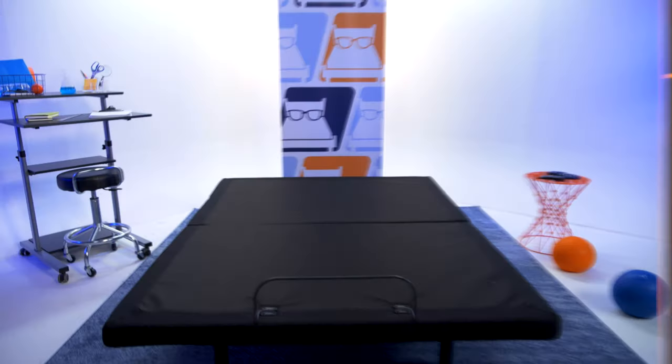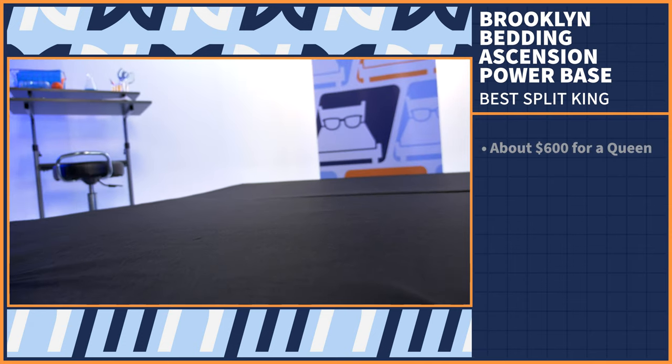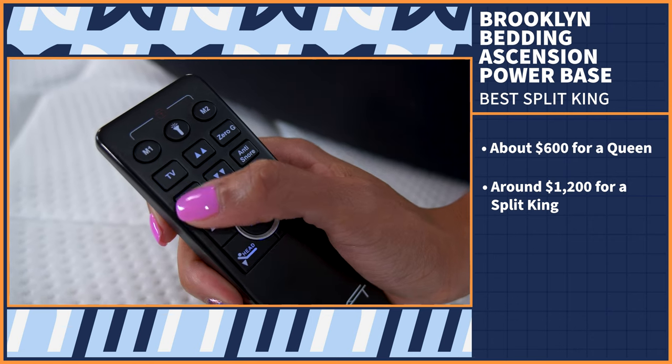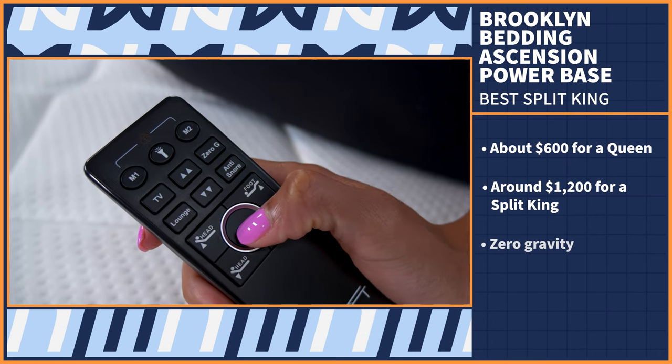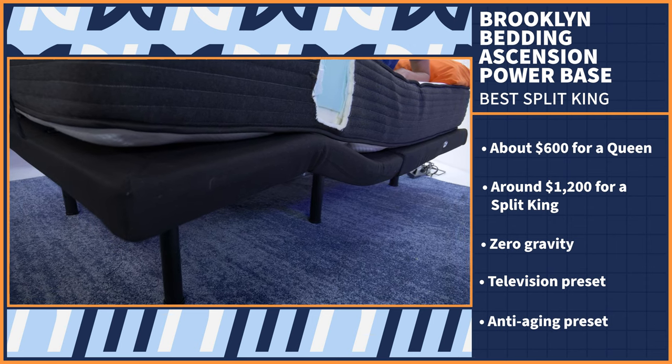If you ask me, the best way to sleep with a partner is with a split-king adjustable base — that way, you and your partner can cater your preferences to whatever you're feeling without disturbing the other's sleep. We like the Brooklyn Bedding Ascension Power Base. It's the least expensive on our list at about $600 for a queen, which makes it around $1,200 for a split king. Considering you get zero gravity, television, anti-aging, and customizable presets, that's a steal.